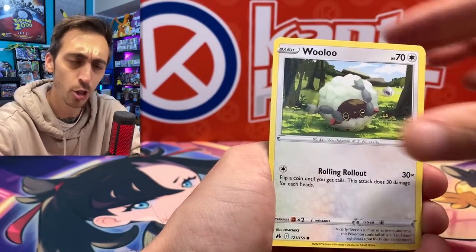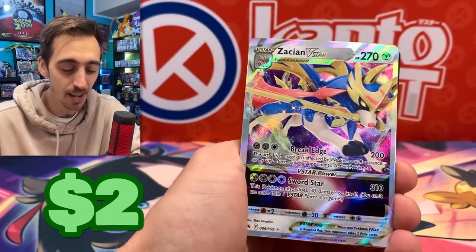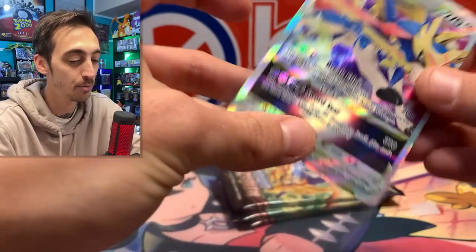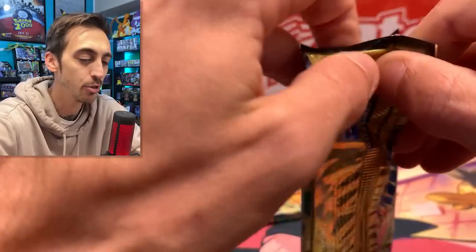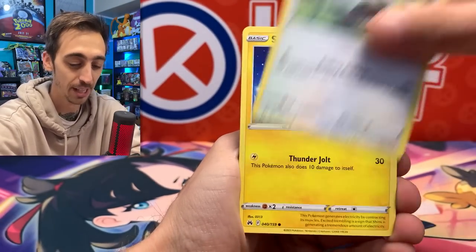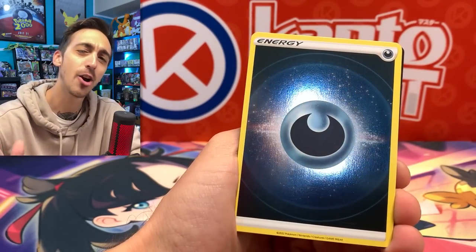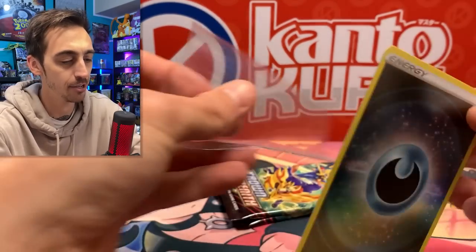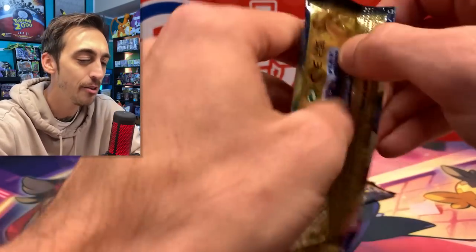Let's see if we can go two in a row — two pack magic. Gum Shoes and Zacian V Star, one that I've already got in the binder. But this is why I love Crown Zenith so much. It's the set that keeps on giving. I feel like I've gotten more pulls from Crown Zenith than like all of the other Sword and Shield sets combined. It just feels really good to open packs and actually feel like you're getting something. We've got Pancham, Snorunt, Pawniard. There's a reverse Dark Energy, Yanmega for the reverse. Everybody loves holo energies, can't get enough holo energies.